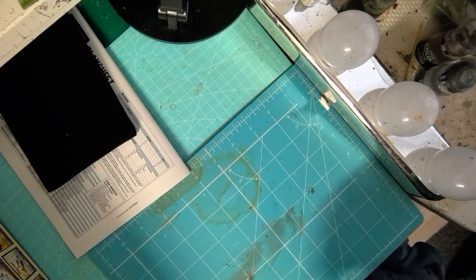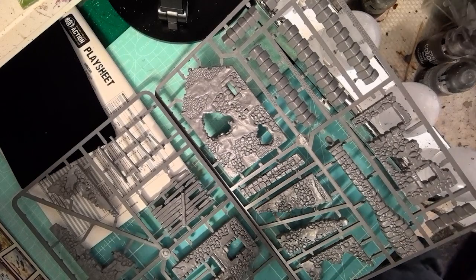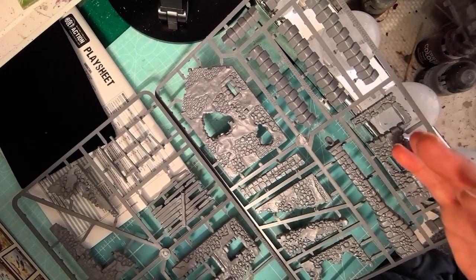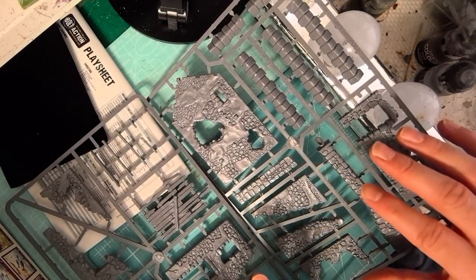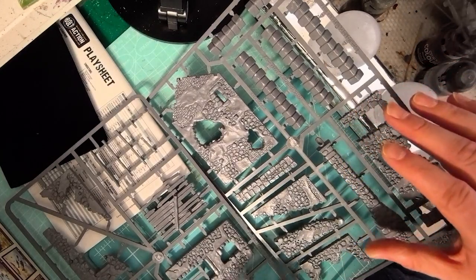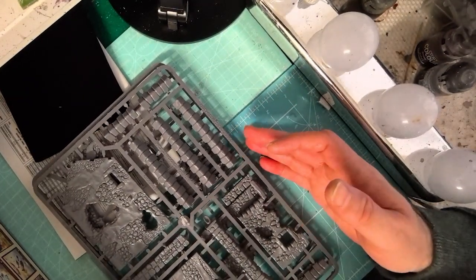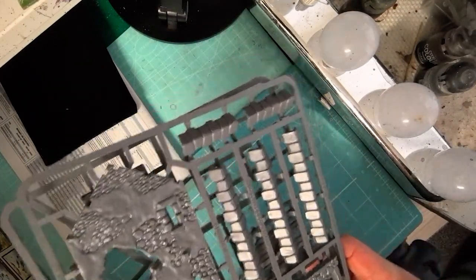The first piece of plastic sprue we get is for the building. This is a building that's been around for a while in Bolt Action and has been in quite a number of sets. I haven't had one of these before so I'm seeing it for the first time — I'm going to be quite keen to get this built and painted up quickly. I'm doing the terrain challenge over on Tabletop, so this will be part of that challenge.